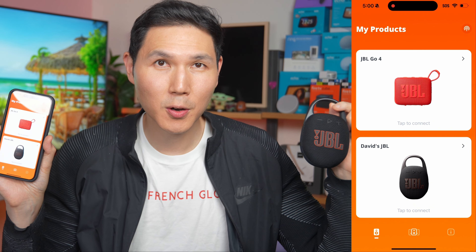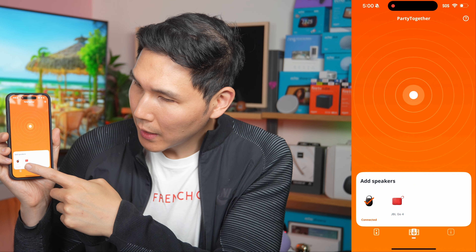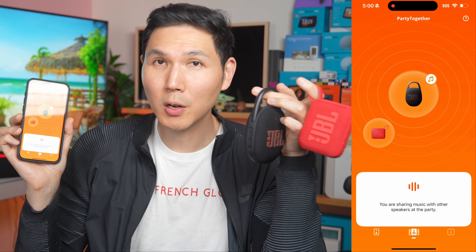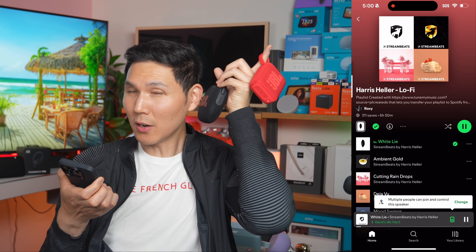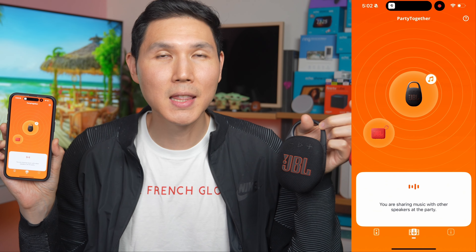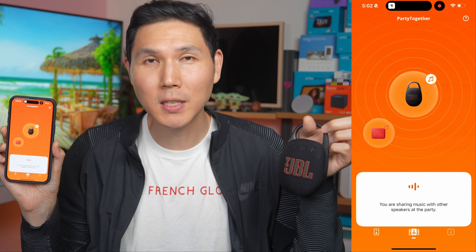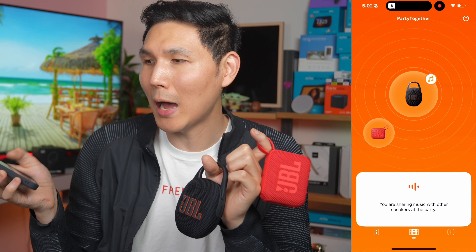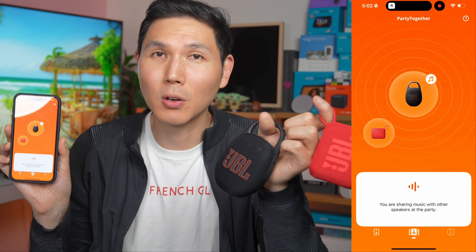To pair multiple JBL products together with AuraCast, just go into the party mode in the app and add your speakers. We added one Clip 5 and a JBL Go 4, and now both speakers play the same music simultaneously. What JBL is doing is giving you the ability to pair newer speakers together — instead of being limited to one speaker, you can have a party with two portable speakers, similar to how a Sonos or newer Bose system works, but inside an affordable JBL speaker.